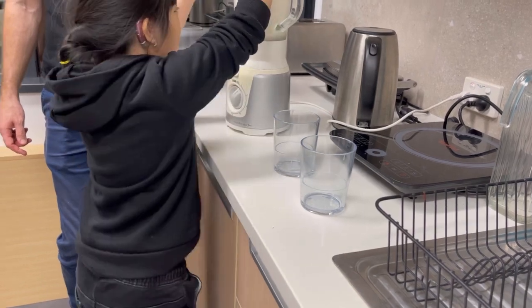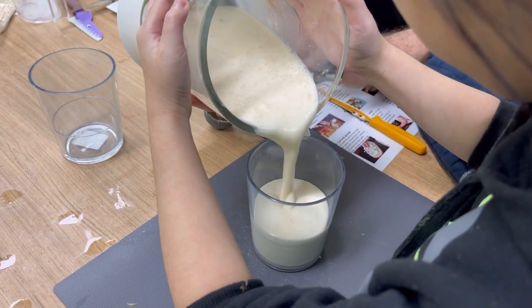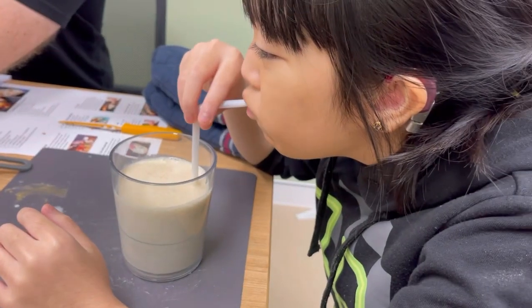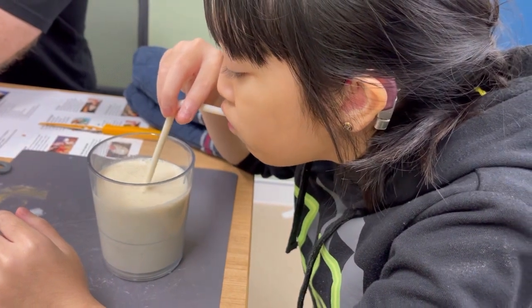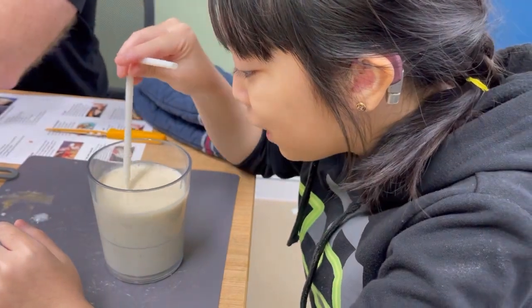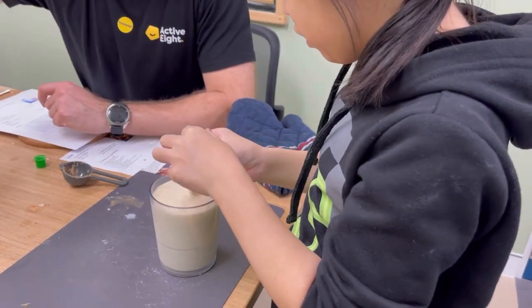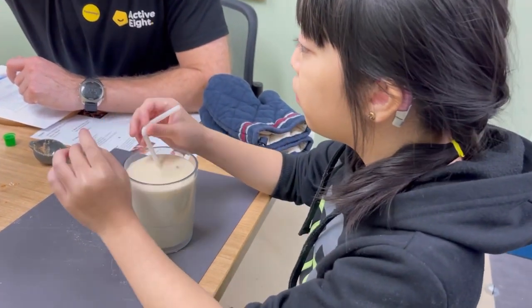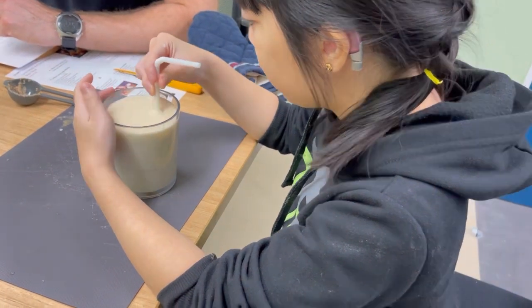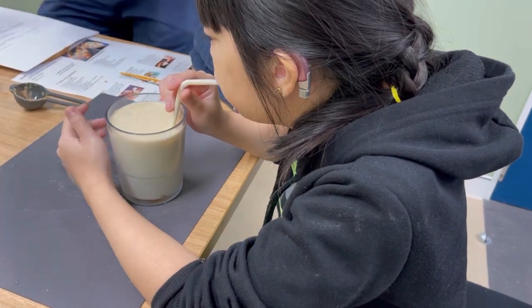Here we go! Whoa! Stop, stop — that's a lot. Do you want some honey? A little bit of a squeeze. Mix, mix, mix. All right, easy.